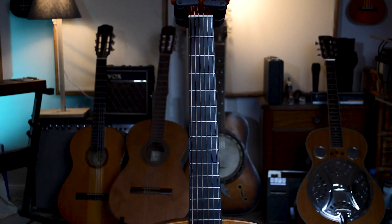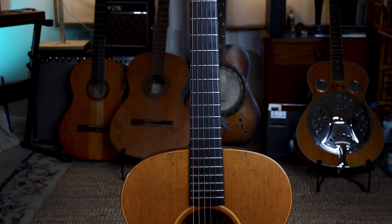Hi, I'm Fabian and welcome to the channel. After popular demand, in this one I'm talking about my beloved Loudon O10 acoustic guitar.